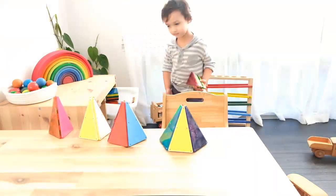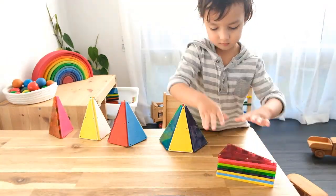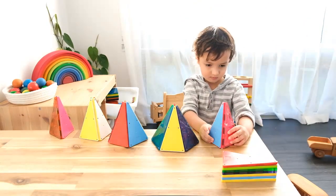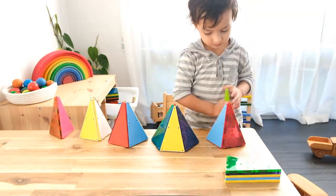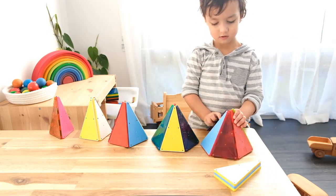This activity is also fantastic for developing math vocabulary. For example, you can talk about the number of faces each pyramid has, or the number of edges or vertices each three-dimensional shape has.